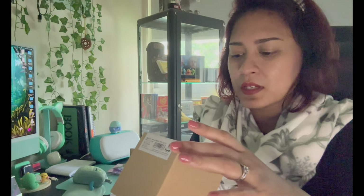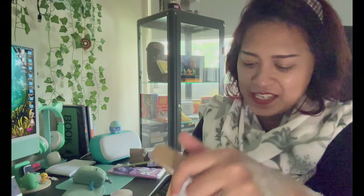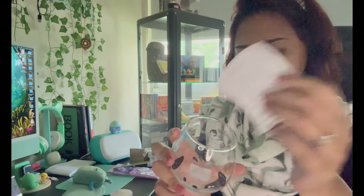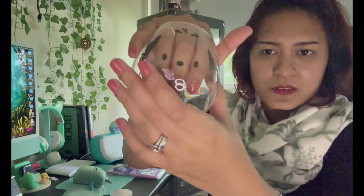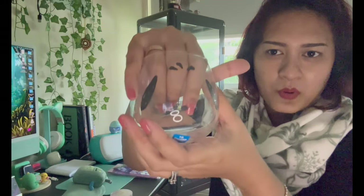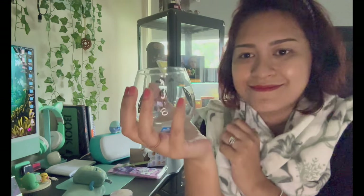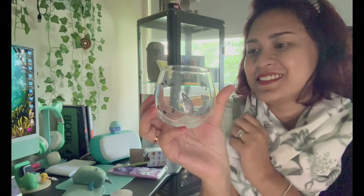We have a really cute item — it's a Pochacco mug! It's glass. It reminds me of Snoopy. There's the tail at the back — it's cute. A glass mug!